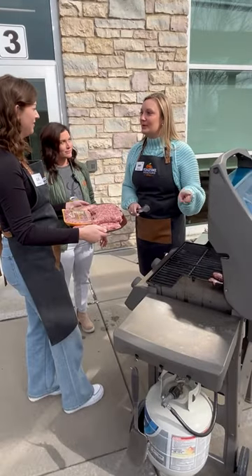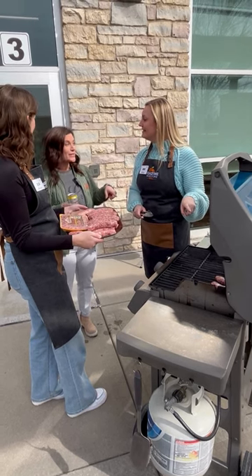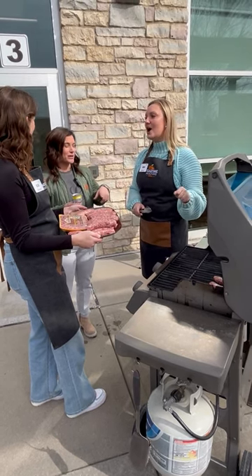Shouldn't we be boiling these in beer first? The way my dad does it is grills them first and then boils them in beer.